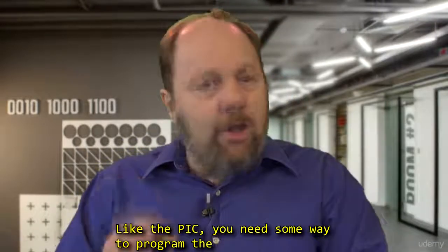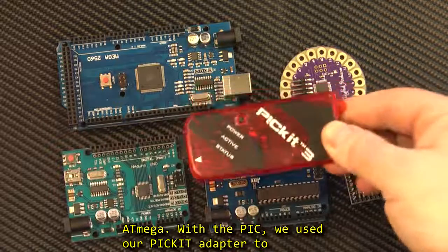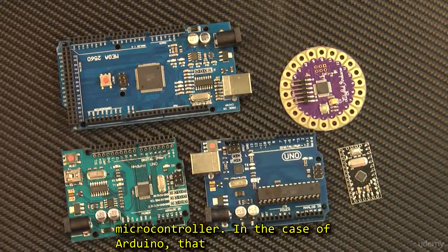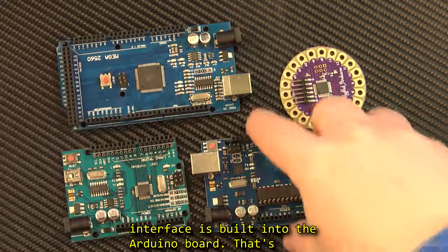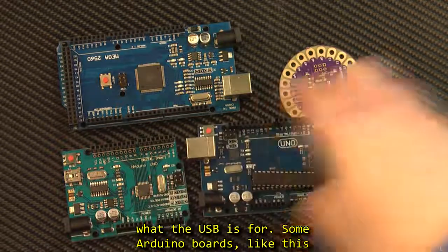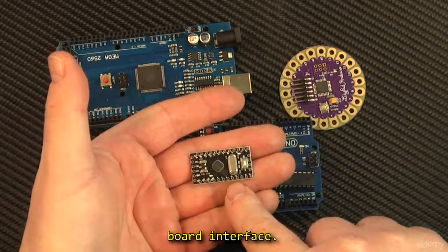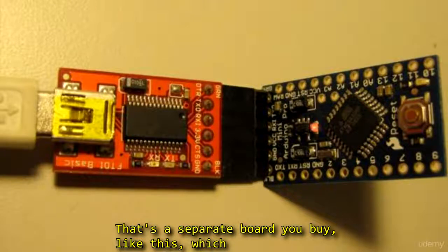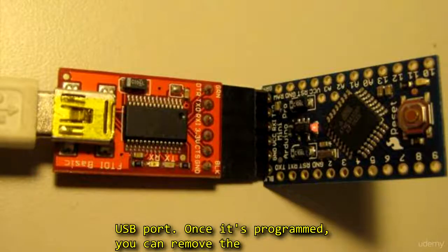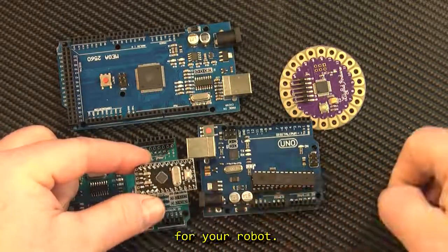Like the PIC, you need some way to program the ATmega. With the PIC, we used our PIC adapter to connect it to our computer to program the microcontroller. In the case of the Arduino, that interface is built into the Arduino board — that's what the USB is for. Some Arduino boards, like the Pro Mini Arduino board, do NOT have an onboard interface; that's a separate board you buy which plugs in so you can program it from your computer's USB port. Once it's programmed, you can remove the USB interface, and the advantage is that you are left with an incredibly small computer for your robot.